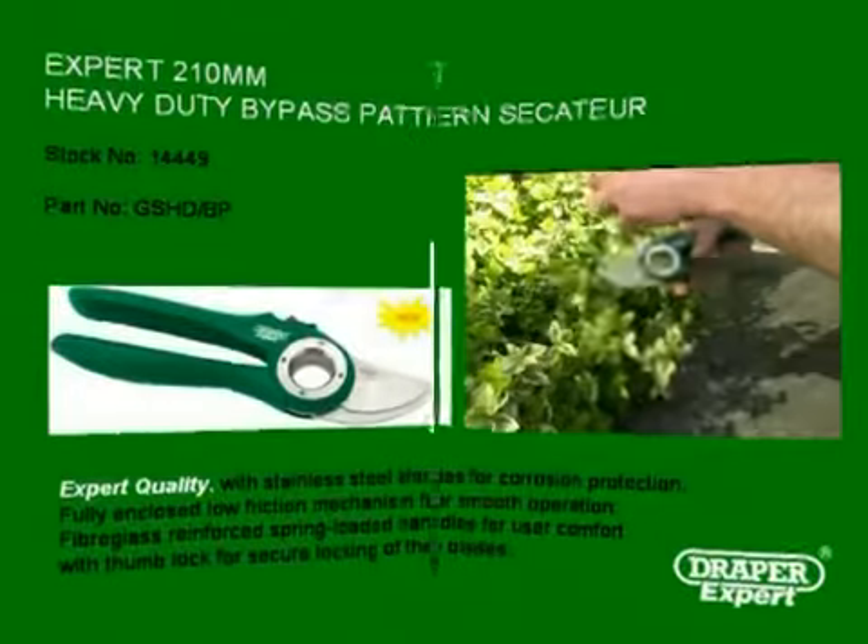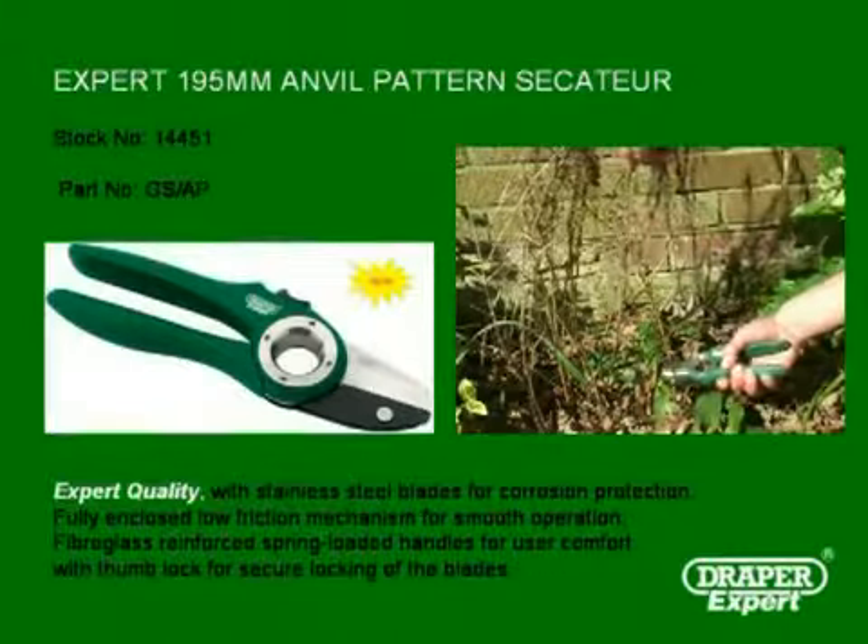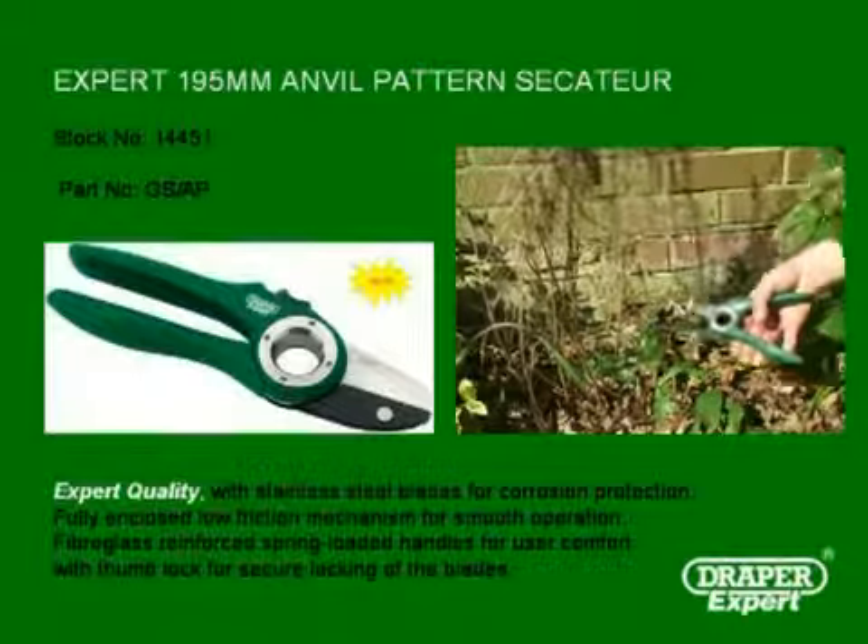The 210mm heavy duty bypass Secateur cuts with ease and is suitable for the toughest professional use. Next is the Draper Expert 195mm anvil pattern Secateur.